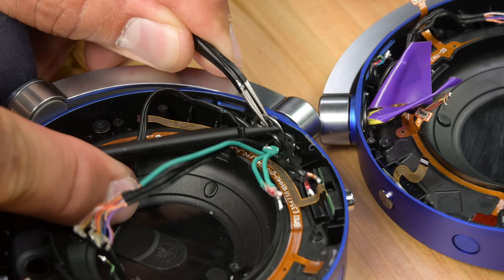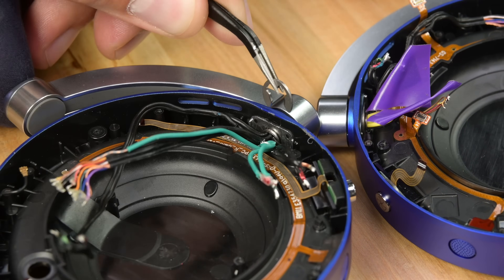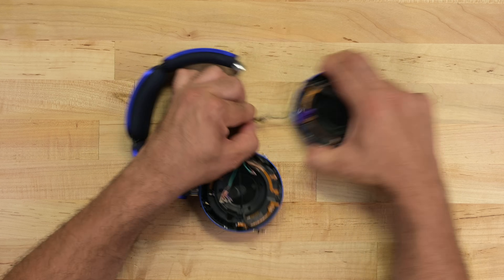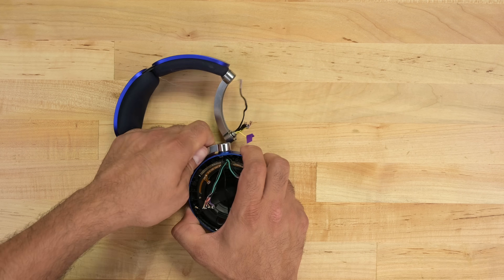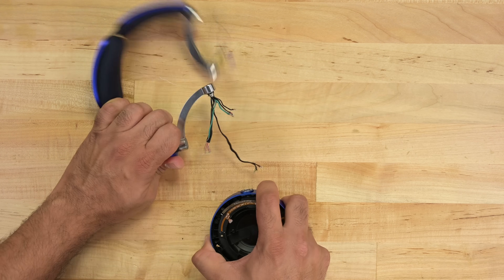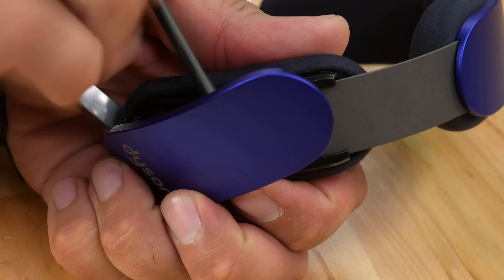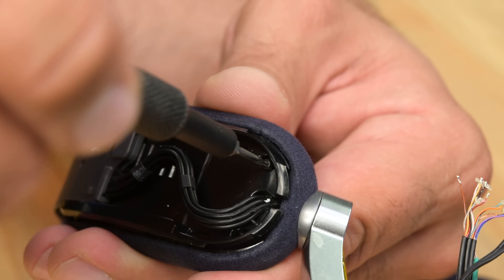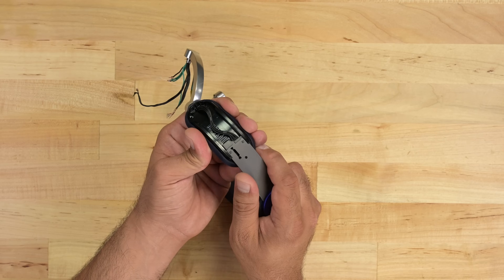Moving on to the next repairability fail: C-clips are securing the earcups to the headband. While C-clips are compact, lightweight, and work fine from a longevity standpoint, they aren't easy to remove or replace. With the earcups apart, I can confidently say I haven't found any batteries yet. So on to the headbands, because if they aren't there, these are bloody well powered by dark magic.